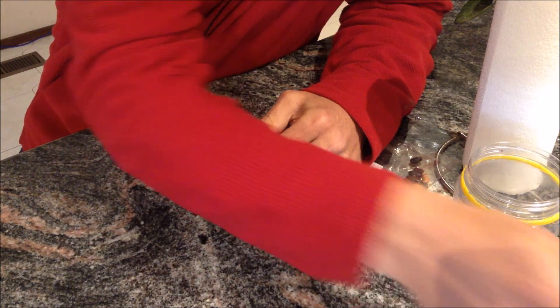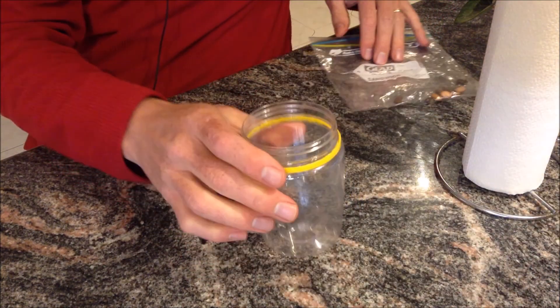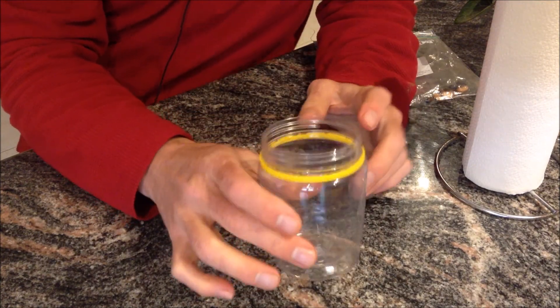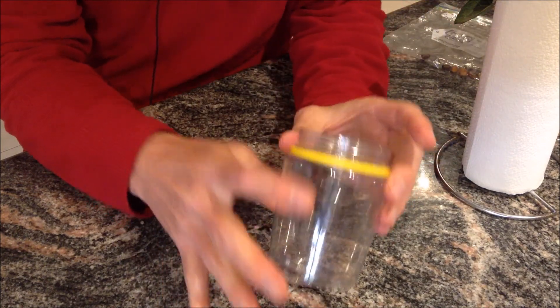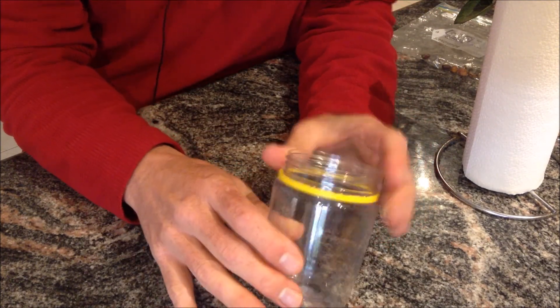Just put that somewhere safe. The other thing I want you to do is to get a clear container. It could be a jar like this one, it could be a glass, it could be a plastic cup — just so it's clear so you can see on the outside of it.